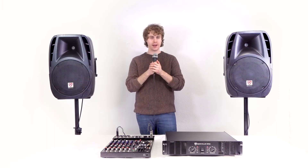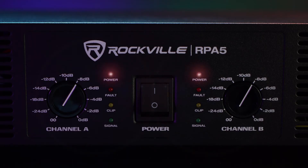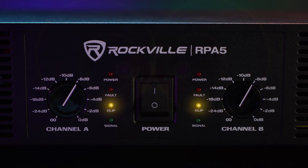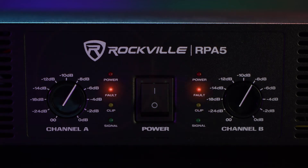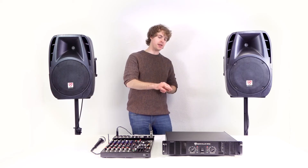Looking at the front of the power amp, you'll notice that each channel has LED indicator lights. The power light tells you the amp is powered on. The signal light tells you the amp is receiving signal from a source like a mixer. The clip light tells you the amp has reached its peak volume and is starting to distort. The fault light tells you if something is wrong with the amp.